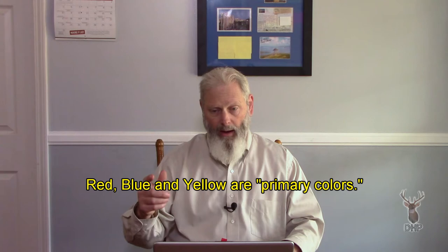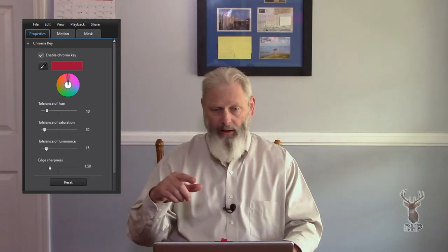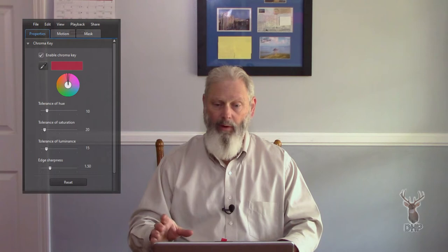Blue is a primary color — red, yellow, and blue are the primary colors. Green is very popular although it's actually a mixture. So in the digital world, you have the ability to take out a number. This is the chroma key snapshot in OBS, and also a different version using a color wheel in the video editor PowerDirector. One is a color wheel, the other is a sort of matrix, and beside each one you have luminescence — the white value or brightness — going from the lightest to the darkest version of that pure color.